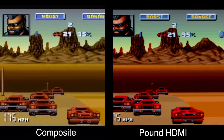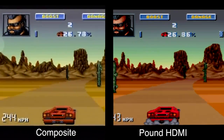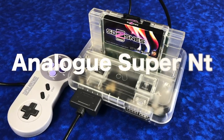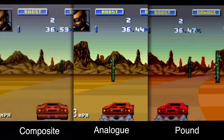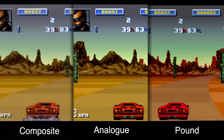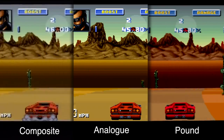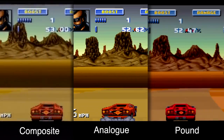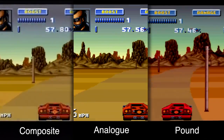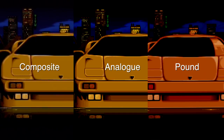This got me thinking — could it be my old composite cable? I do happen to have the Analog Super NT clone system, which is considered pretty much the best clone system ever made for the Super Nintendo. So I plugged it in, and with the same game and same capture setup, I was able to lay them side by side. I confirmed that for whatever reason, the Pound HDMI cable is boosting the reds enough to be somewhat noticeable. I have all three here — composite, analog, and Pound — and that Lamborghini Diablo on the right is definitely more red than it probably should be.